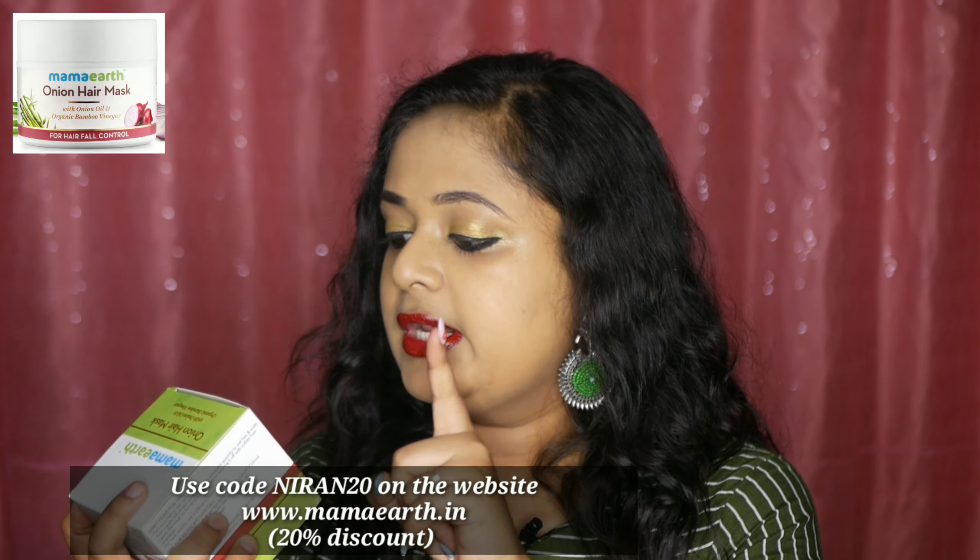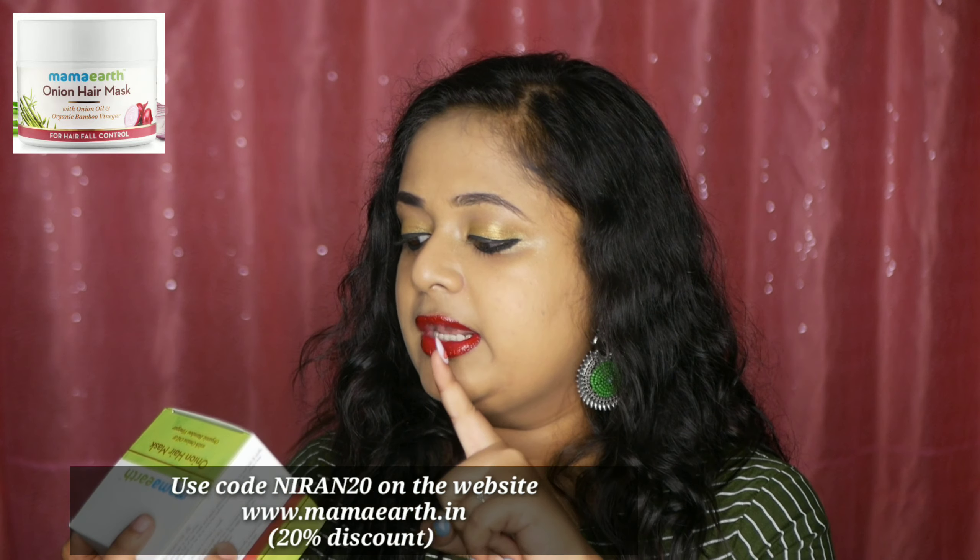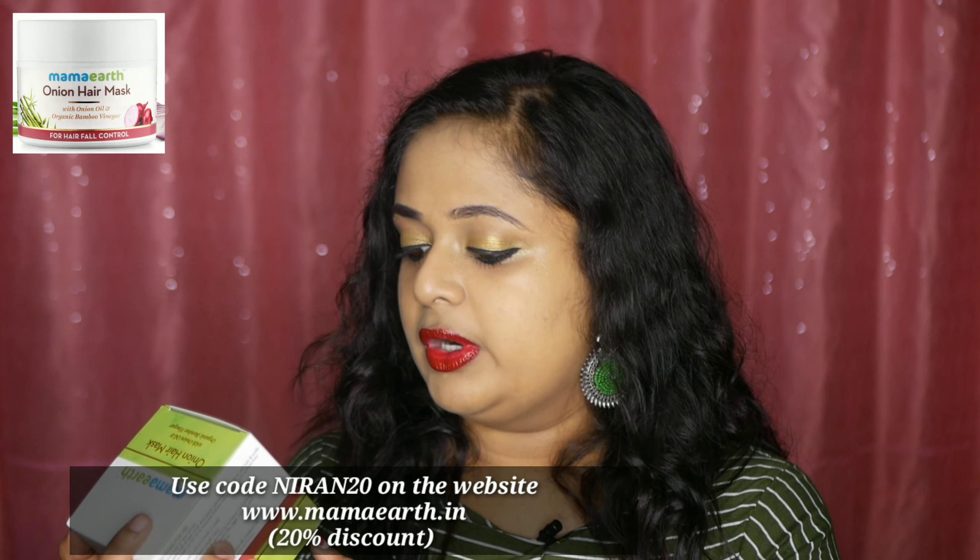This is the Mama Earth Onion Hair Mask with Onion Oil and Organic Bamboo Vinegar for hair fall control, paraben and silicone free, hypoallergenic and with bioactives.